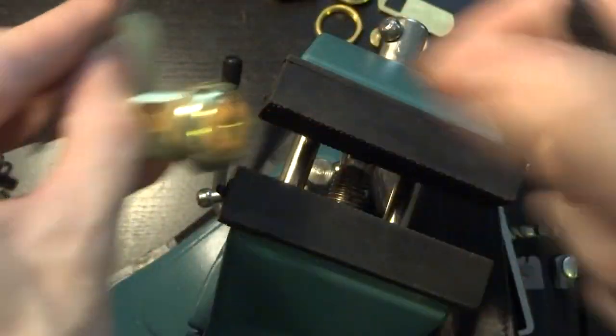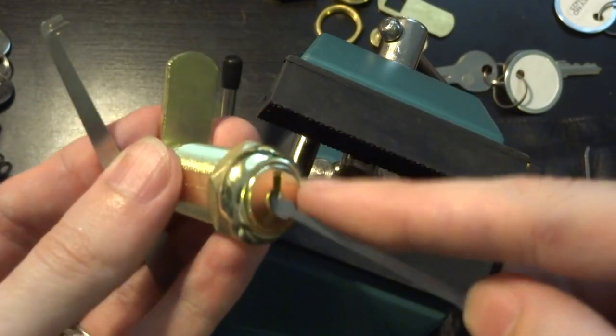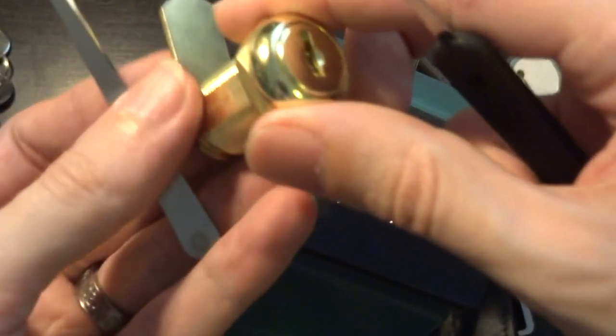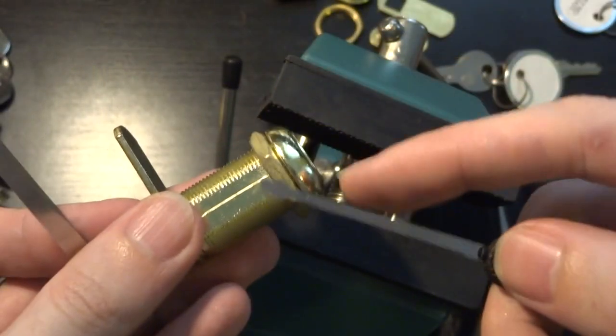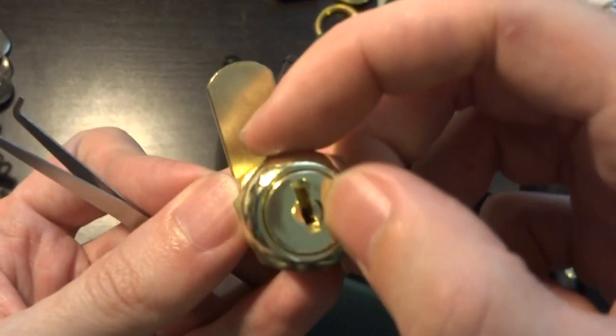So that's it. These are dead simple. You can use other tools — you can rake them, you can do all sorts of things — but I find that the snowman tool really works wonders on most of these single-sided wafers.